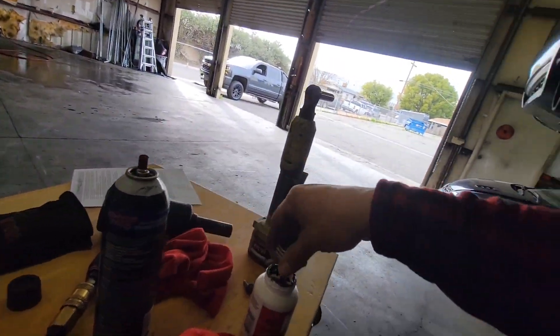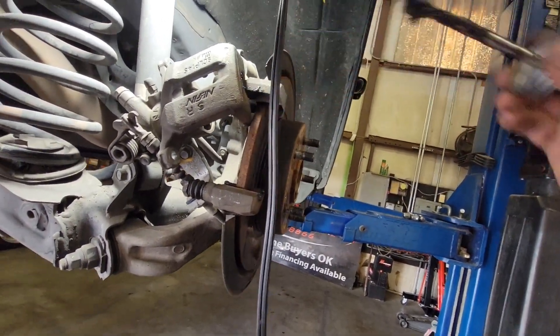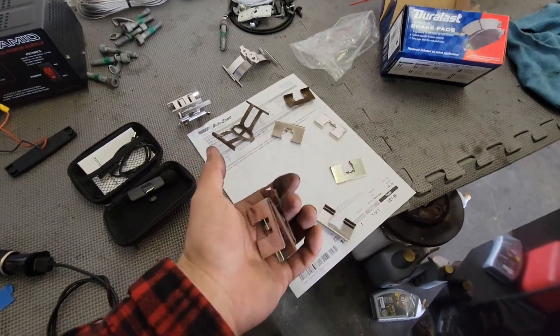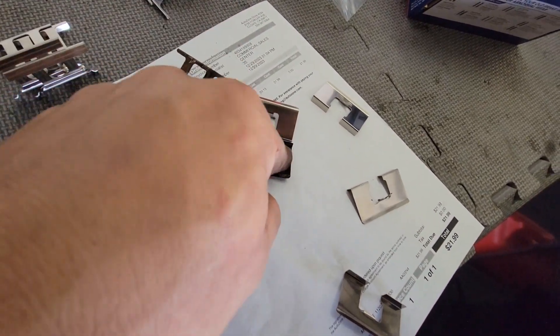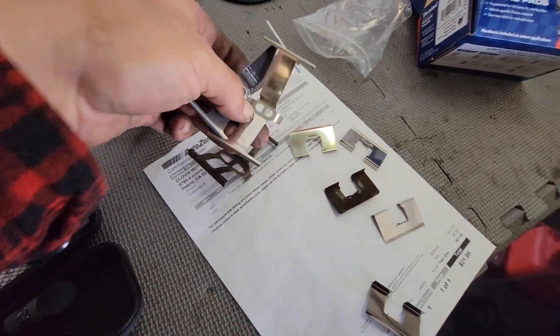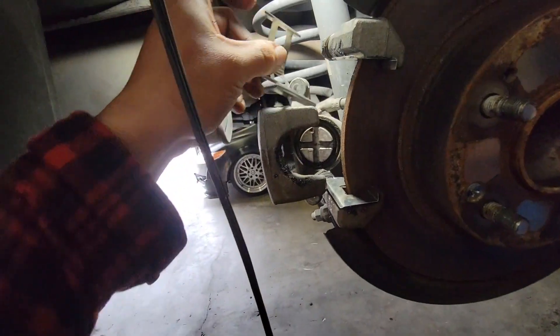Now we'll spray this with some brake cleaner and apply some grease for the new hardware — it creates insulation and prevents brake squeaky noises. We'll install the new brake hardware, then apply more grease on top. They provide extra hardware so you can choose the correct one — you have to match the old ones with the new ones. See how this one has a U shape, while the others are straight. Match those up, then install the new ones into place — one on the bottom and one on the top.